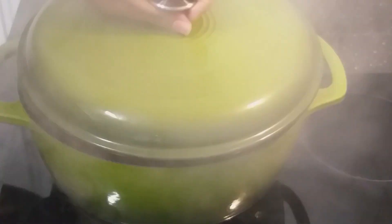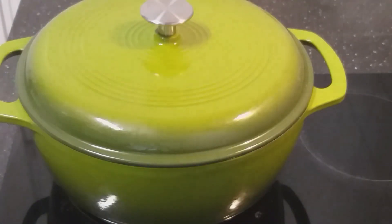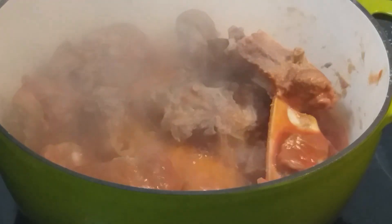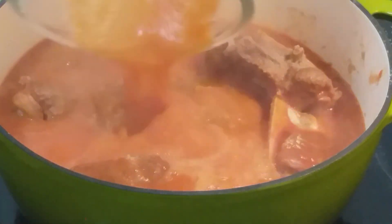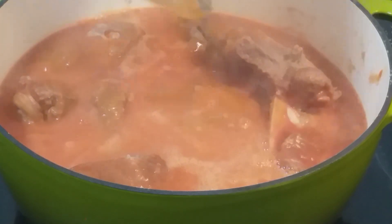I'll also add three cloves to give it a nice flavor. It's been five minutes, so I'll go ahead and add my tomato, onion, and pepper paste to come in.